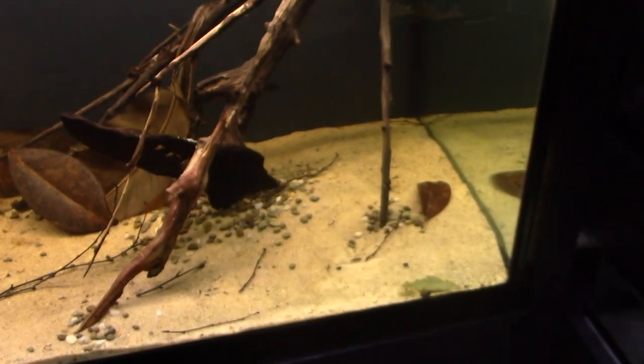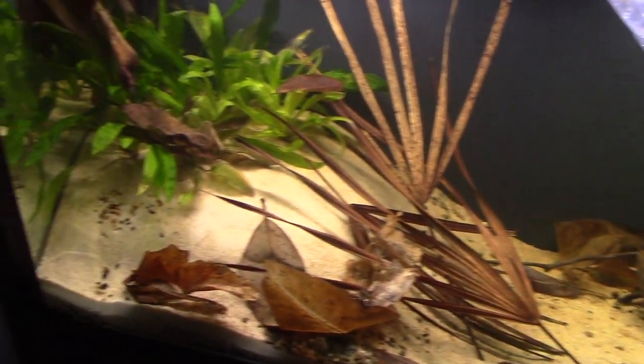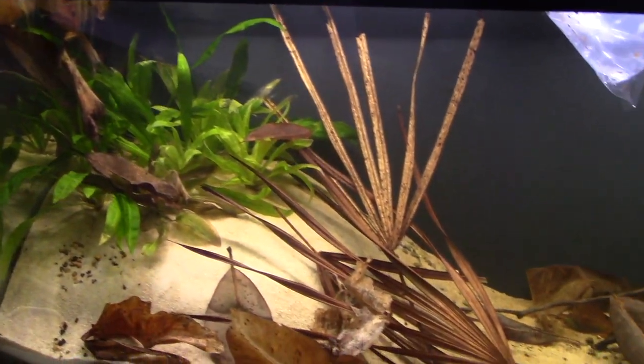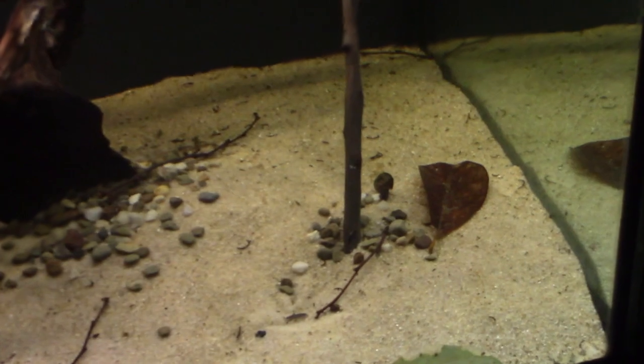Our first inhabitants are going to be these ghost shrimp or grass shrimp. These are freshwater shrimp found in many waterways around the world in different forms, but this is a good representation. We've got 24 in the bag, and I've got one from my Pseudermogil Signifer tank — my adult tank — that I'm going to move over. He's pretty good size.